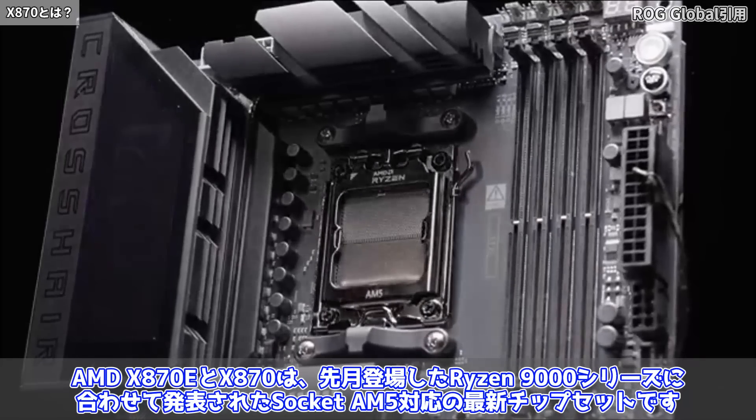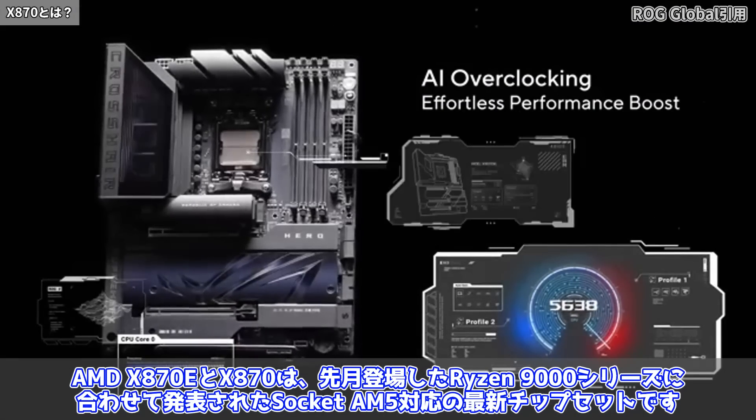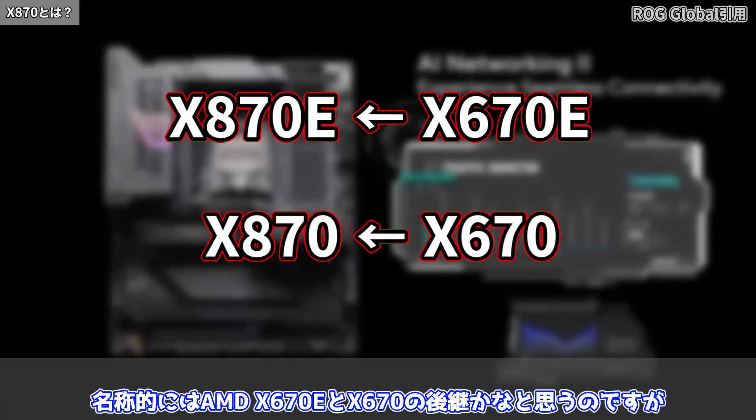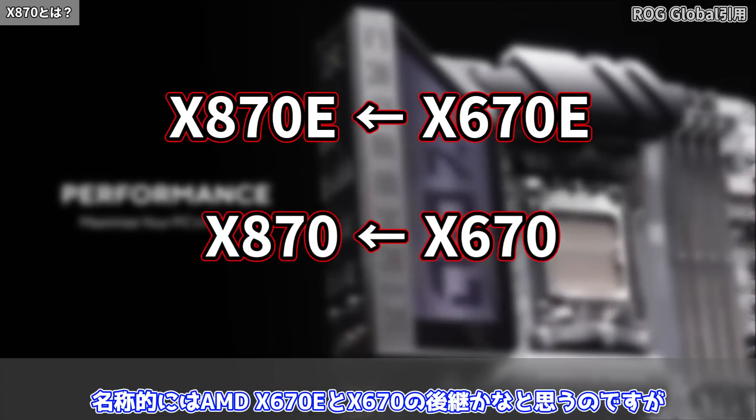AMD X870EとX870は先月登場したRyzen 9000シリーズに合わせて発表されたソケットAM5対応の最新チップセットです。名称的にはAMD X670EとX670の後継かなと思うのですが、スペックを確認するともう少し複雑です。